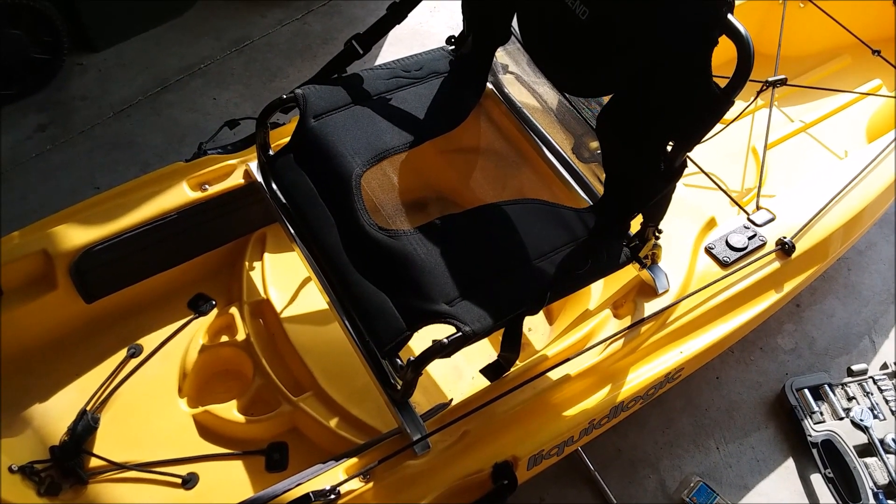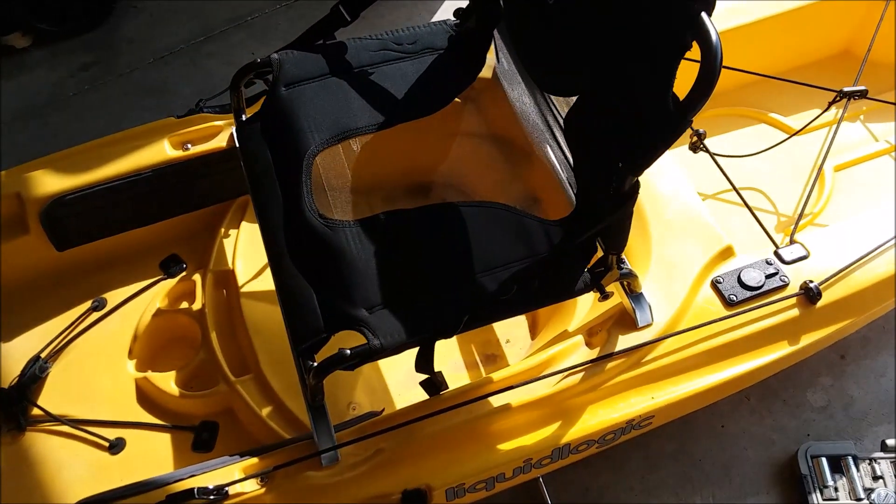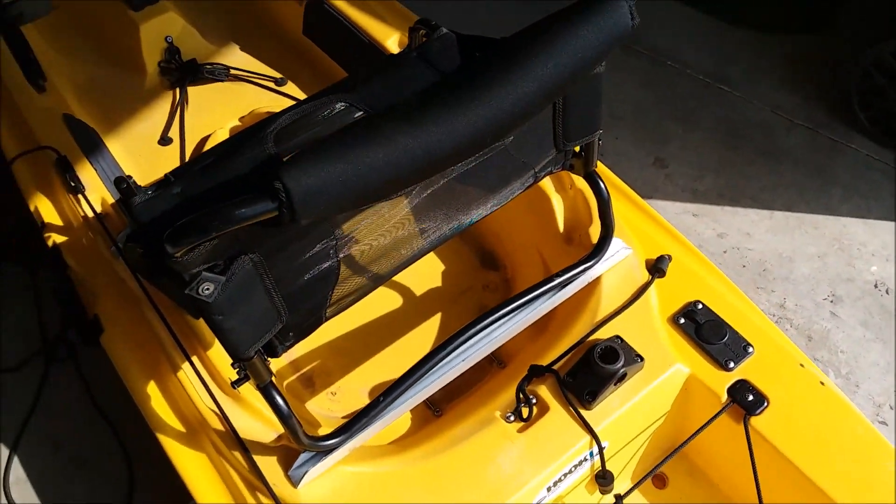Here you can see the seat roughly in the position that it will be in. I haven't mounted it yet to the bars.